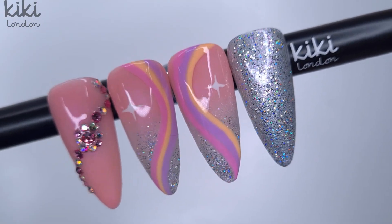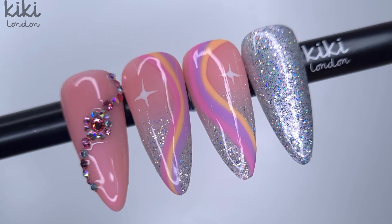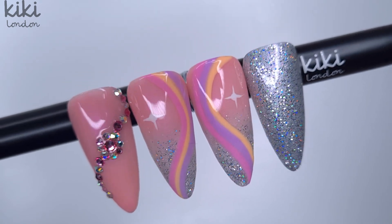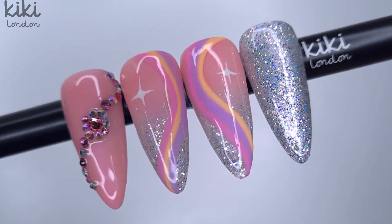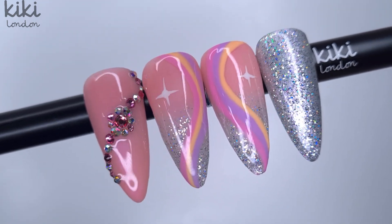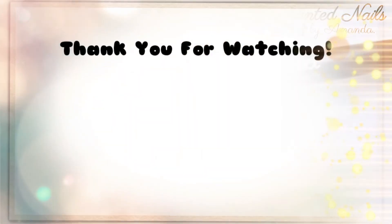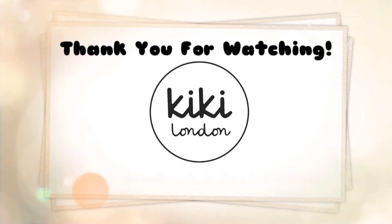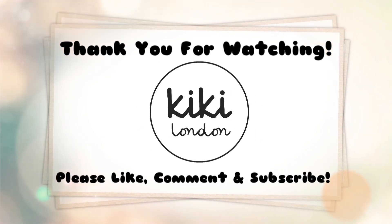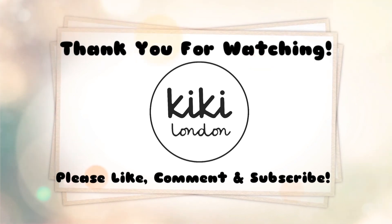Once we had cured that top coat, this is the finished result and I absolutely loved them. This is definitely a set I would wear on myself — I'd probably just add the little finger design on my thumbnail too. If you enjoyed this video please give it a thumbs up, leave a comment below letting us know what you think of the design, and if you haven't already hit that subscribe button please do subscribe. I'll see you all again in next Friday's video — thank you so much for watching, have a lovely weekend, goodbye!